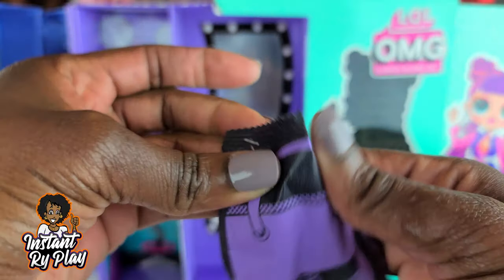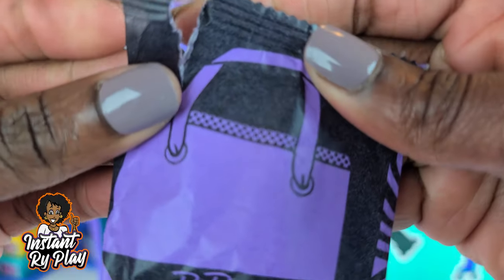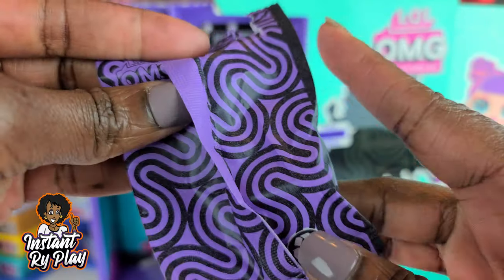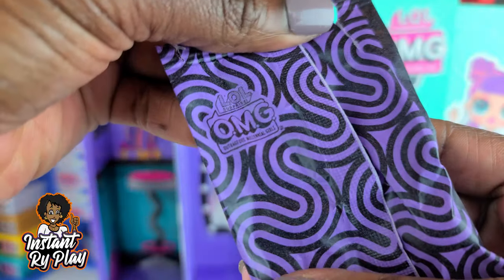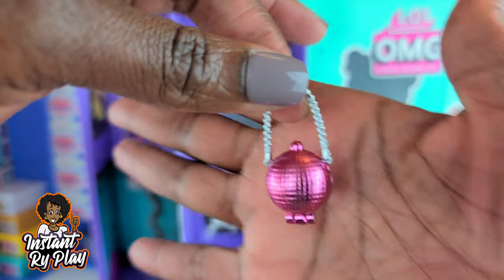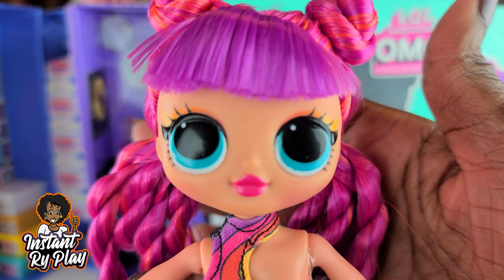She has something else in here — there's something in this little section. This is actually like paper — a wax paper bag. Normally this is like a plastic little bag, but it's recyclable. They're trying to be eco-friendly now. So this is a different type of LOL Surprise bag. Oh — she's got a little disco ball bag. This is going to be a nice little accessory. Let's go ahead and get our girl all dressed.